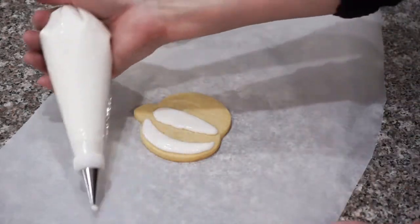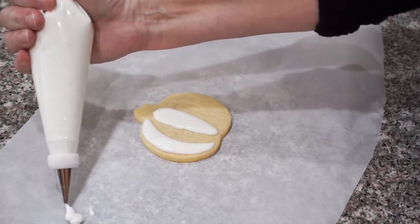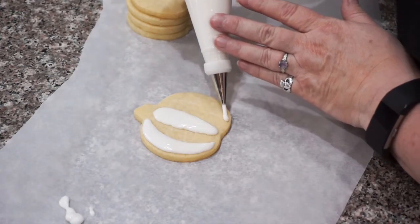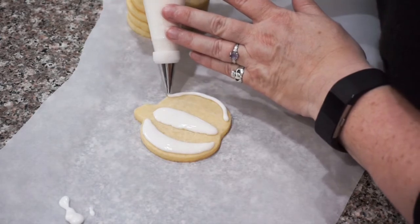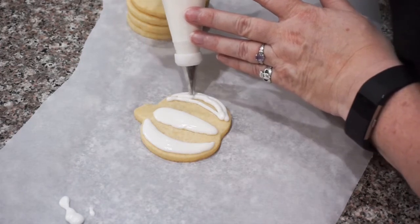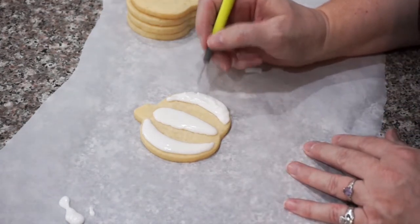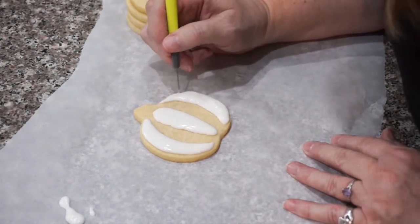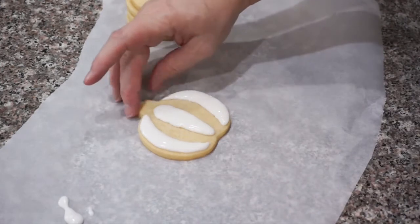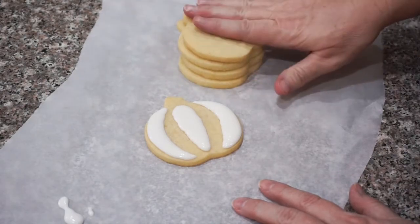When you squeeze your piping bag, the harder you squeeze the thicker your icing comes out; if you squeeze a little it will come out thinner and more slowly. On the outsides I tend to use less pressure, and then once I get to the insides I squeeze a little harder. Once we've got our cookie to this stage we're just going to leave it alone and let it dry for about 20 minutes while we go ahead and pipe the rest of our pumpkin cookies.